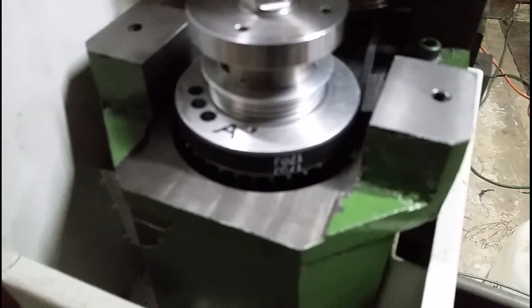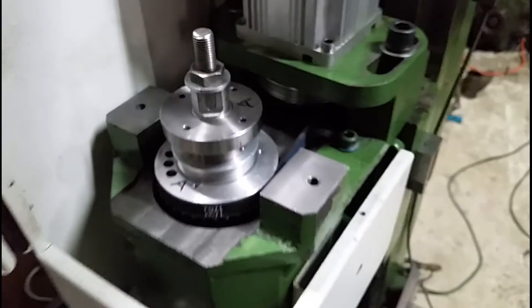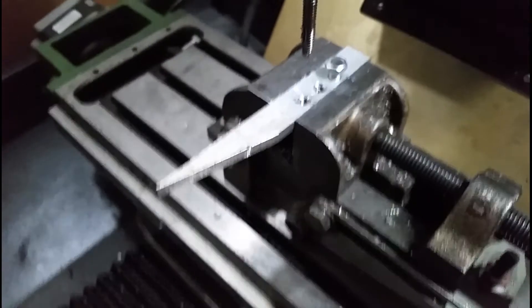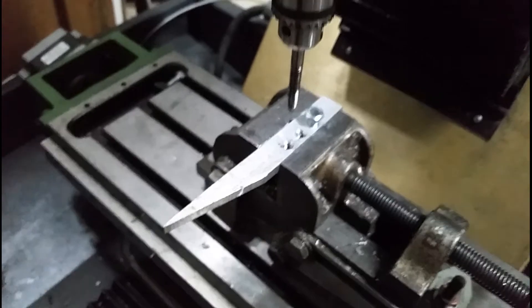The camera's not focusing - there we go. You can kind of barely see it down in there. I just drilled and tapped three holes. This is actually the first thing it's actually done since I got it, pretty much - I ran a little wood on it.